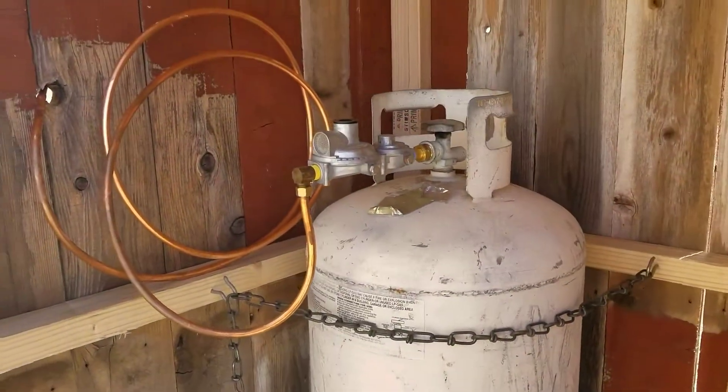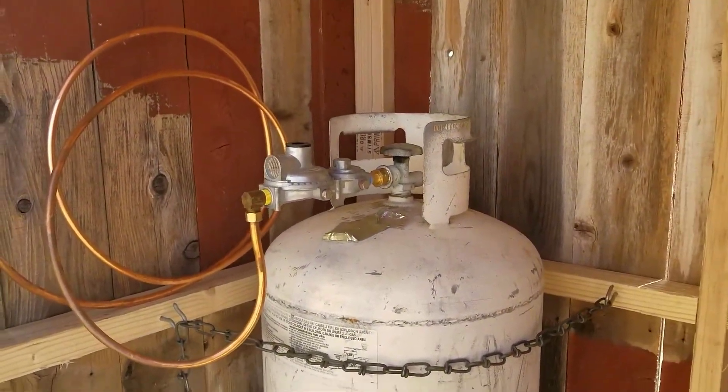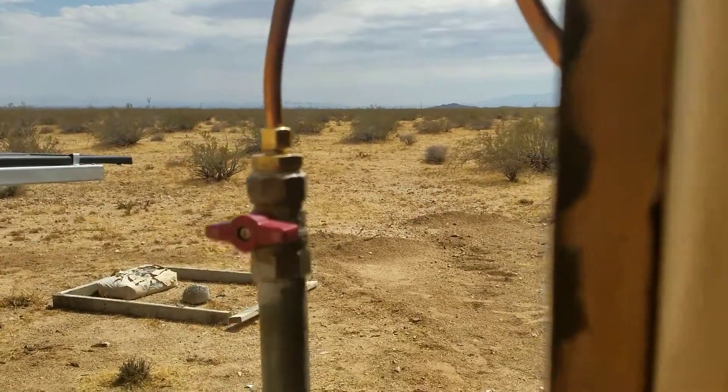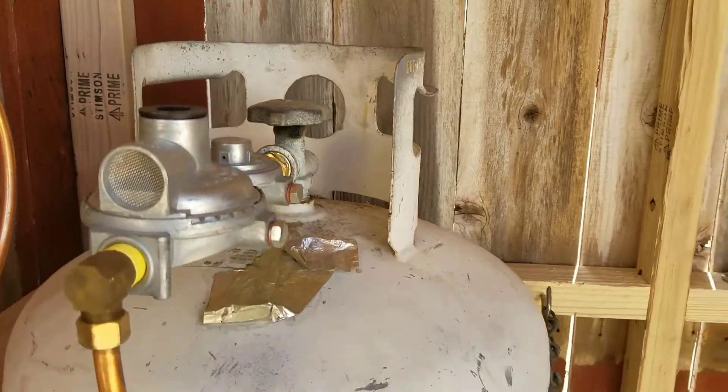The propane tank is staying right where it is but I've secured them all. I've shut everything off. I've got my outside valve here shut off and I've got the tank shut off there.